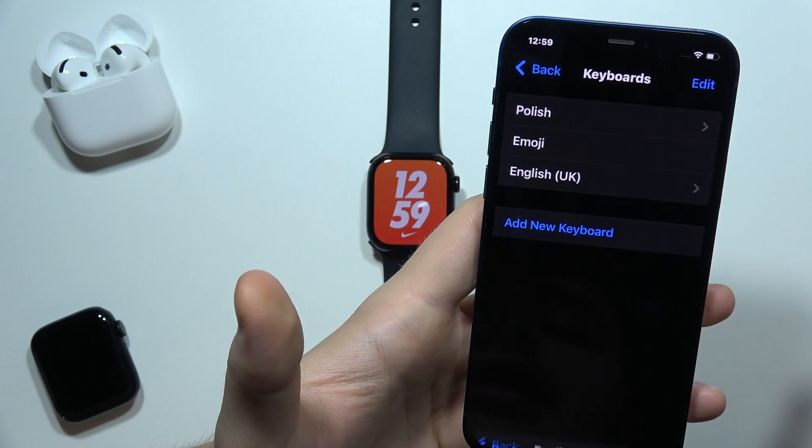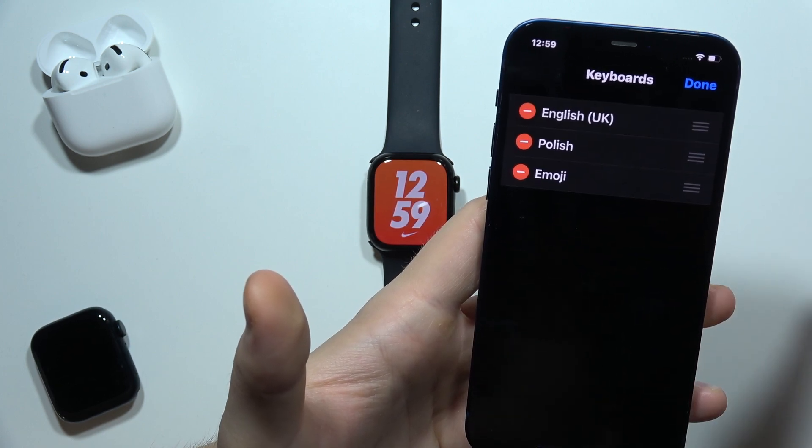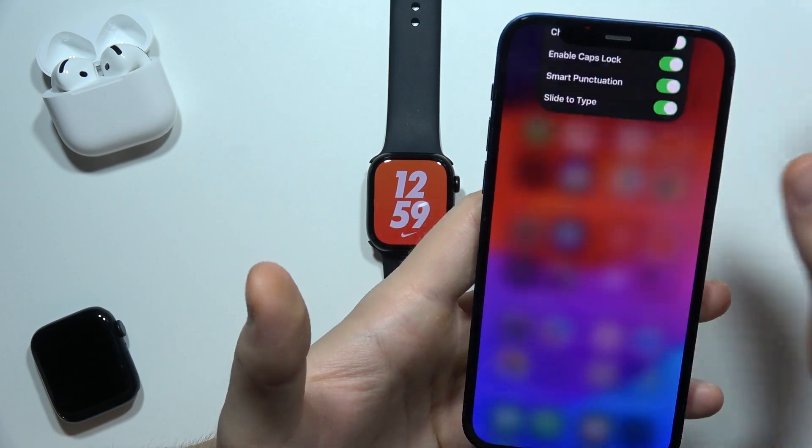Now I'm going to add the new keyboard. We can pick the layout — I'll get the classic one — click Done. Now, as you can see, we can put it in the first place to set it as default. Click Done. Now you can go back and close the Settings.